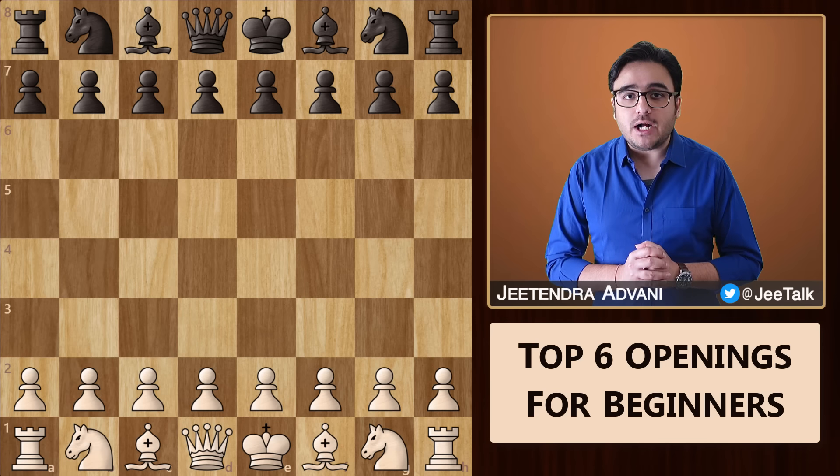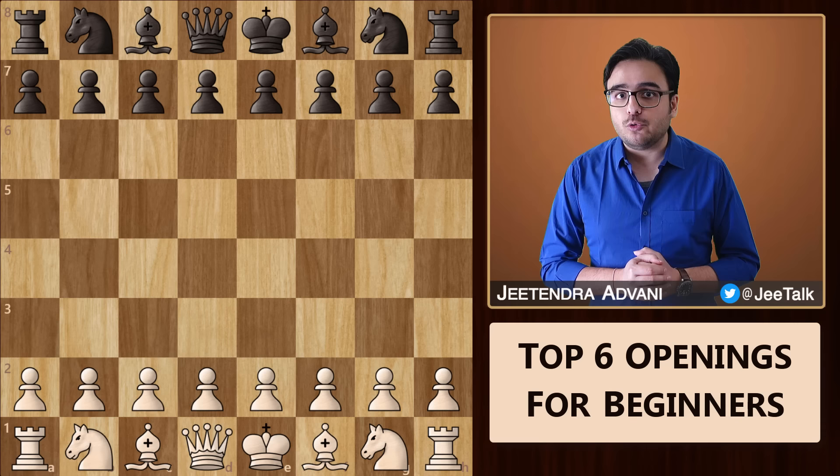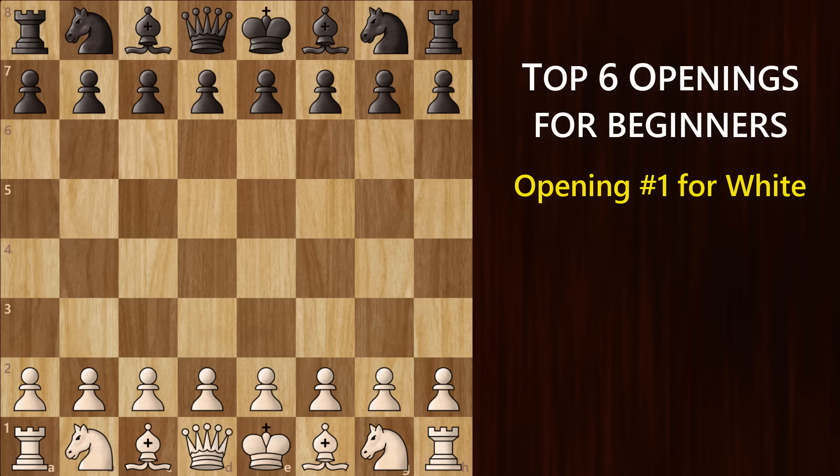In today's chess video, I'll show you 6 solid openings — 3 for white and 3 for black. If you're a beginner, don't have much opening knowledge, or you're just confused about which opening to play, then this is the video for you. These openings are fundamentally strong yet very easy to learn. So just prepare for these and you'll thank me in the years to come. Let's begin with white.